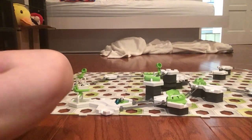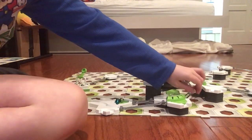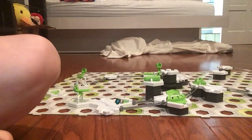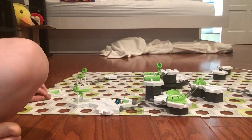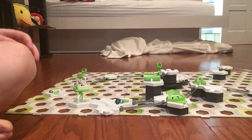So yeah, it all worked, except this marble from the tip tube was supposed to go there and this marble right there fell in the wrong spot. So yeah, it did work, kind of.